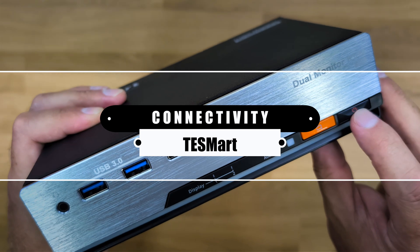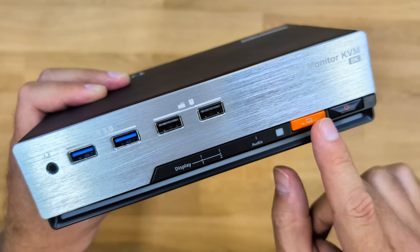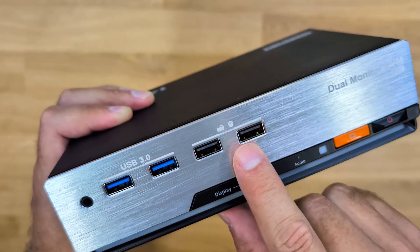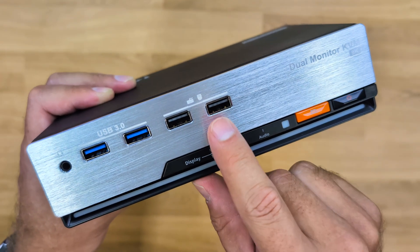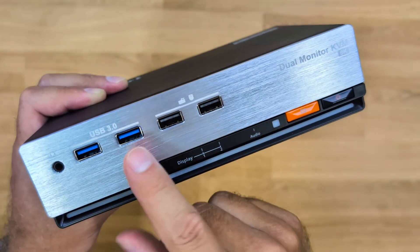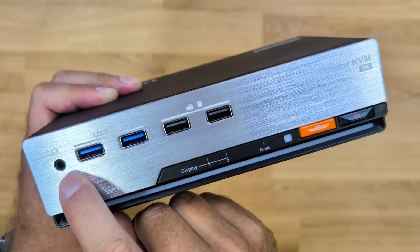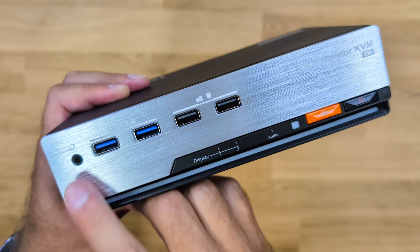At the front there is a power button and a switch button that we can use to cycle through the connected computers, plus LEDs which we'll see in a moment. There are also two USB 2.0 ports for peripherals like mouse and keyboard, or other devices. Two USB 3.0 ports for faster units like storage, and an audio jack combo so we can connect a headset with microphone or headphones only — it's our choice.